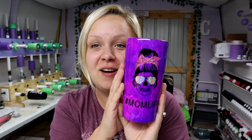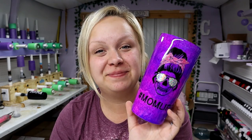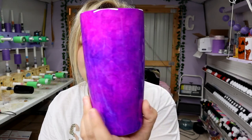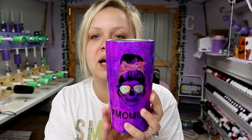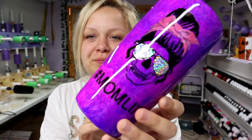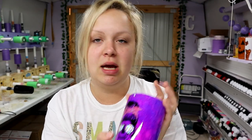It looks super cute now. I'm going to put it on my turner, add some epoxy, and come back to show you what it looks like completely finished. After a couple coats of epoxy she is cute — I am obsessed with these colors together, it looks really really pretty, it all blends and looks really well. She's done and I'm probably going to have this one up on my website, so keep a lookout for that.